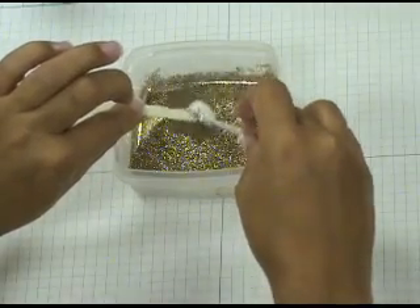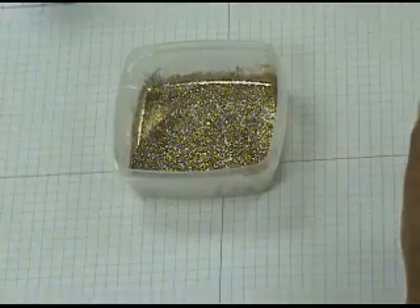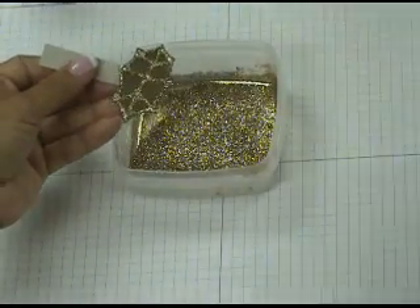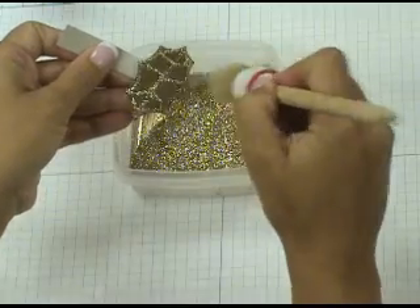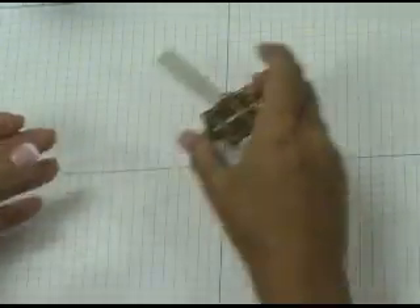Give it a little tap and then set it aside to dry. You're going to want to do three leaves like that. Once the leaves have dried, take a stipple brush and brush off any of the excess glitter — that makes sure it doesn't come off on your hands or your recipient's hands.